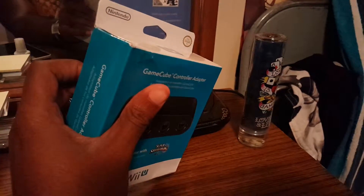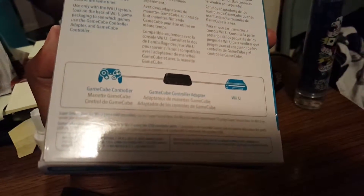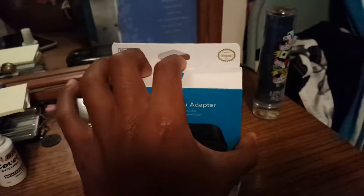I got this for about 20 to 23 dollars off of Amazon.com. As you can see, it shows you how to connect it to your Wii U and all that, so I will be showing y'all how to do that. I'm gonna go ahead and unbox this real quick.